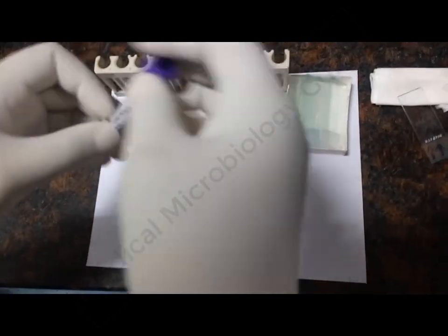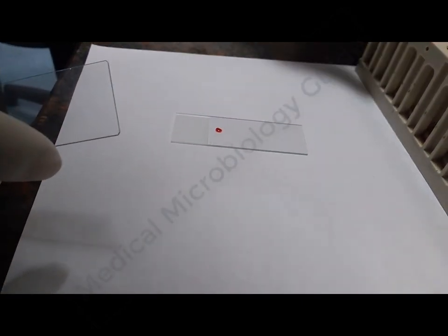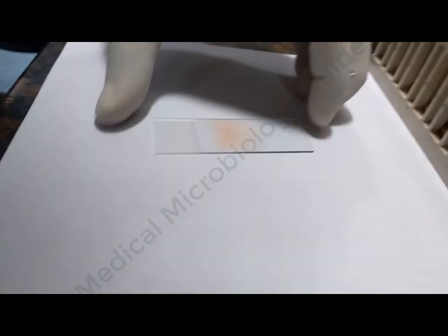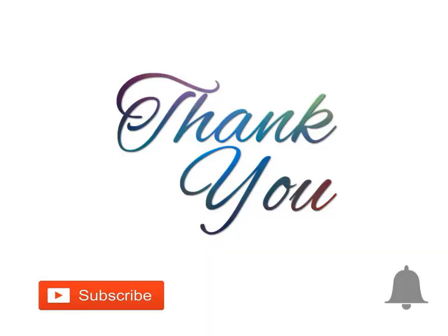Now I will demonstrate how to do a thin film. Freshly collected blood is mixed properly with EDTA and a small drop is taken on a clean glass slide. A spreader slide with a smooth edge is kept in front of the drop and dragged backwards so that the blood spreads at the edge of the spreader, then it is pushed forward to make a thin smear. The smear is air dried and labeled. Thank you for watching this video. Please subscribe and press the bell button for more videos.